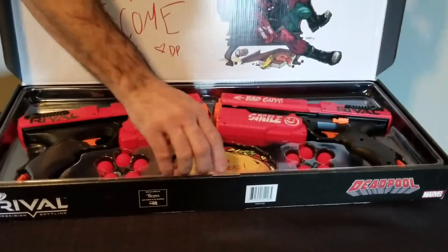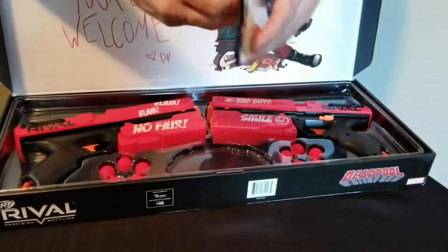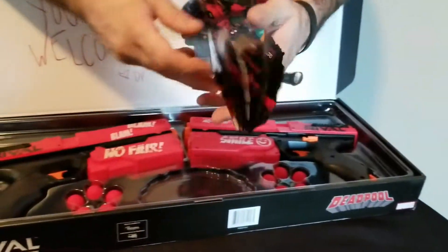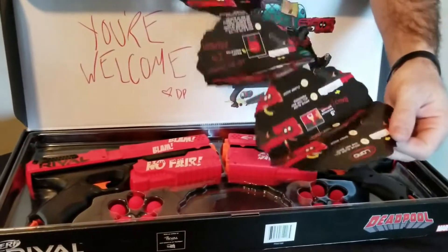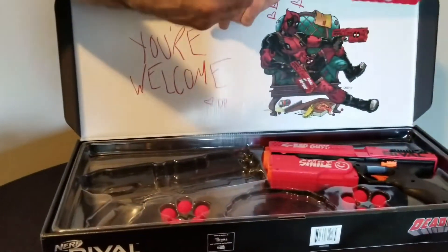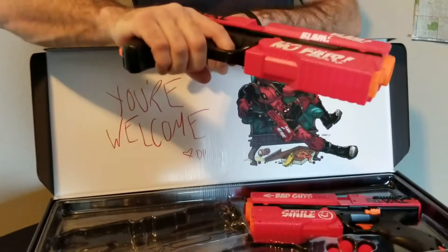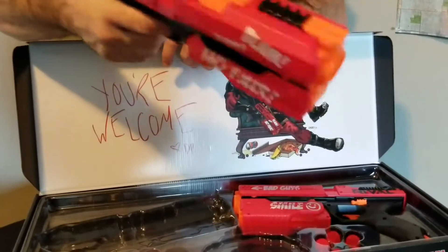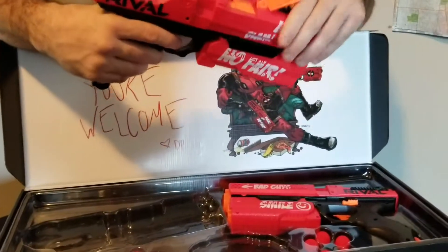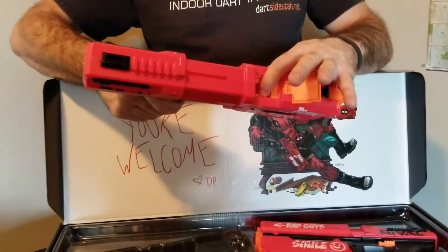We got a little bit of instructions right here. It actually is a lot lighter than any other Rival gun out so far. Coop and Drax say that it really fits in your hand quite well. It has the jammer — I believe we pull it back here — and we're going to load them right in here just like this.